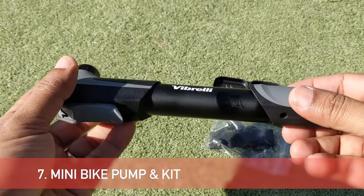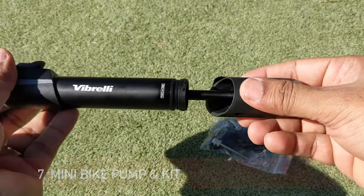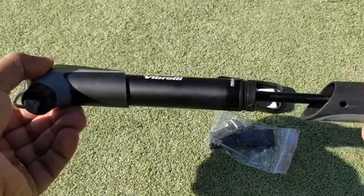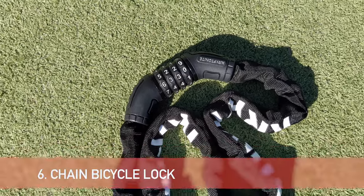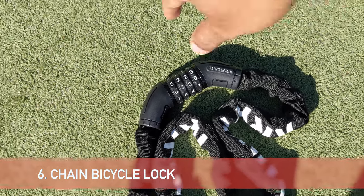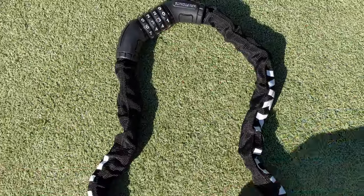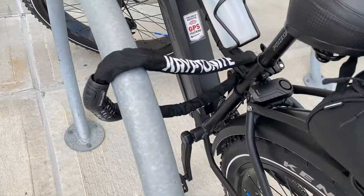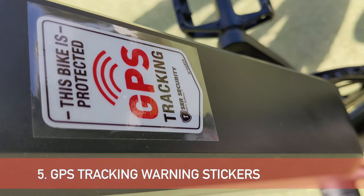This is a Kryptonite chain bicycle lock that's going to give you protection while you park your bike in front of a grocery store or a gas station. I also bought a number lock location device — whether you have GPS tracking or not, these GPS tracking stickers are really going to be helpful.